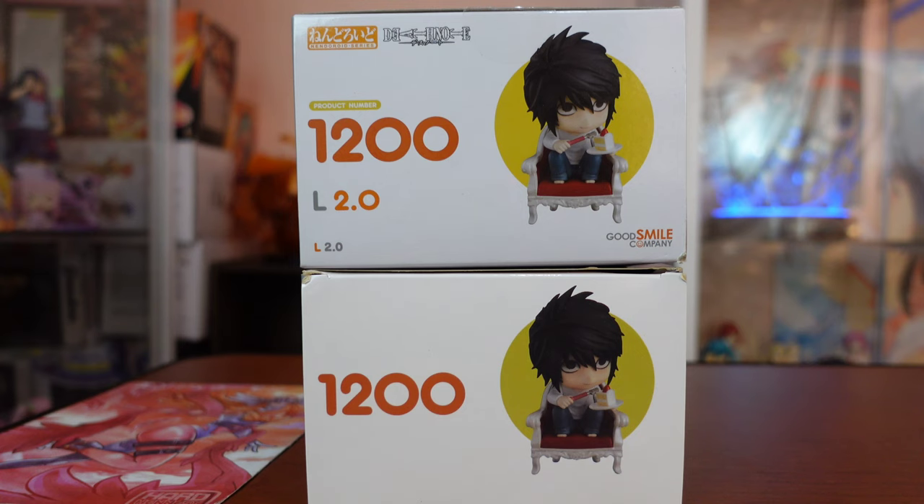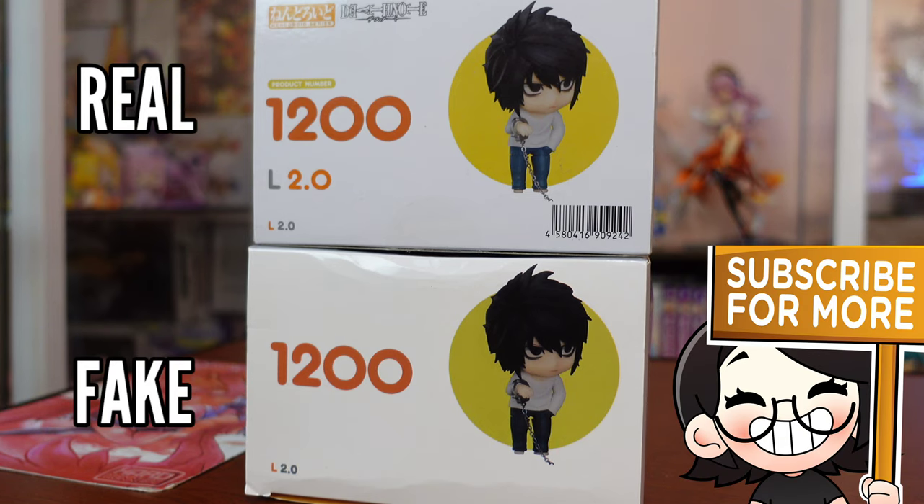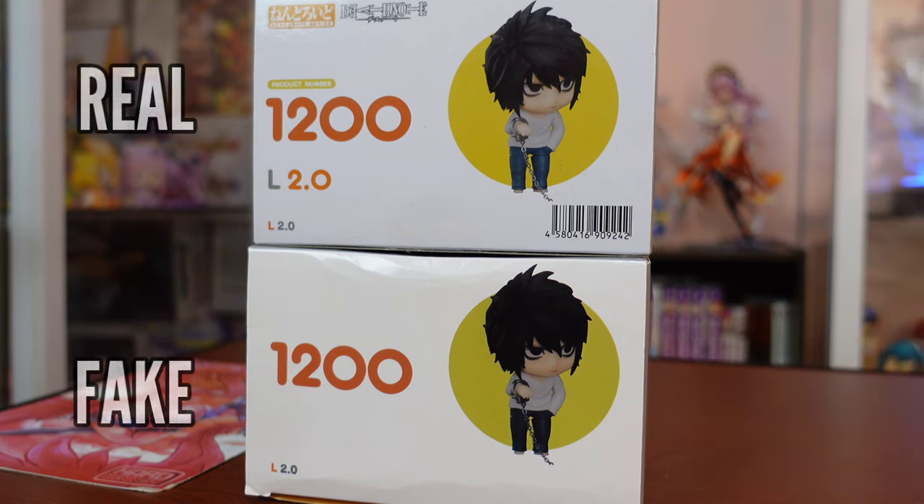The top part of both boxes are different as well. The real L nendroid has the same details as the front and, just like earlier, the fake missed the same details too. The bottom of the box has the same photo samples and same differences — the fake L nendroid lacked the series logo and the Good Smile company logo again.